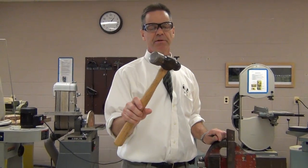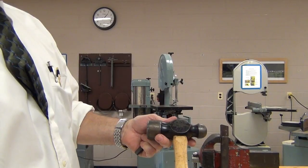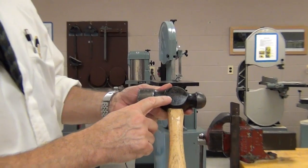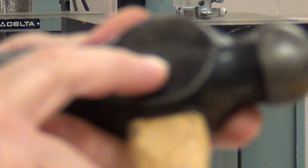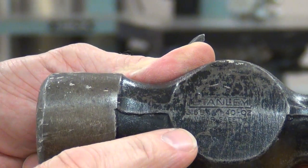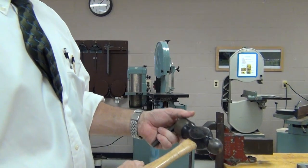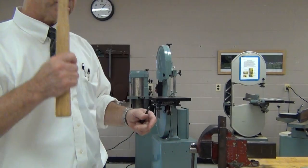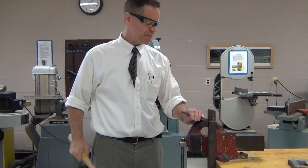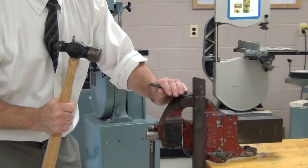I'll take my big ball peen hammer. It's got a weight of 40 ounces for this head — 40 oz, right there. That means this head is two pounds plus eight ounces, so it's pretty heavy. It's going to take a little bit of force to actually swing it, but the idea is that's going to be a big payoff when we actually start cutting with it.